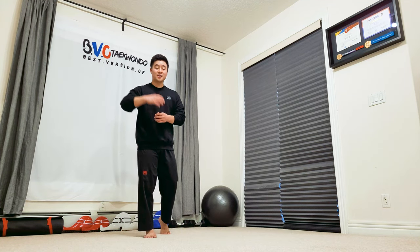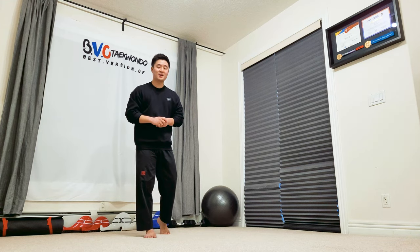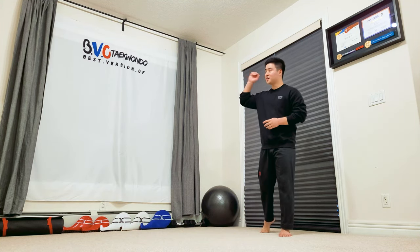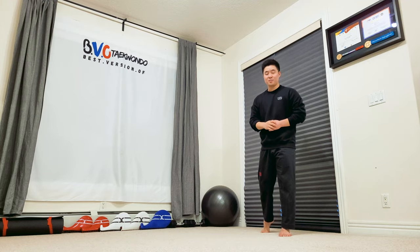If you want to take your training to the next level, I have an online course down in the link below, so please check that out if that's your thing. Until we see each other next week, make sure you check out this video or this one for your preference. Have a wonderful day and stay safe. Bam!